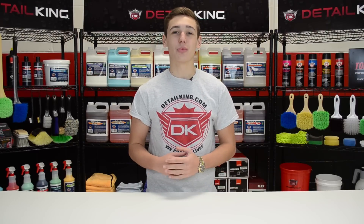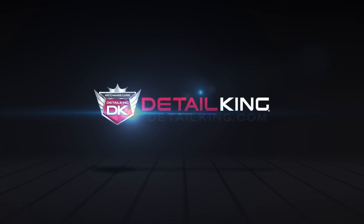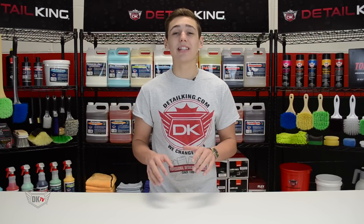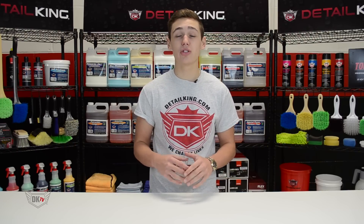Hey, what's going on guys, Ryan here at DetailKing.com. Today on DKTV we're going to show you guys how to apply a protective coating to a windshield.